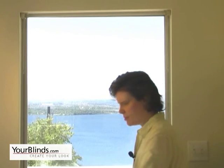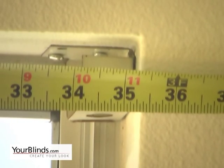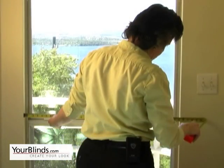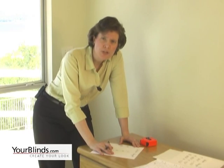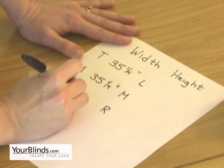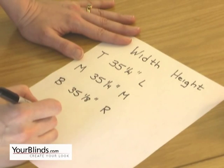To measure for inside mount, measure the width inside the frame in three places to the nearest one-eighth of an inch. First, measure the top — looks like 35 and a quarter — then the middle and bottom. Record your measurements each time. The fabricator will take a small deduction on the width of your blind so that it doesn't scratch your walls as you raise and lower it in the window. You're going to order the narrowest width.